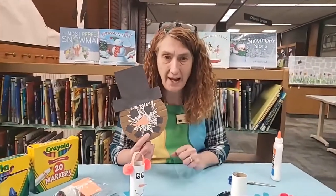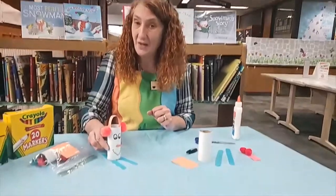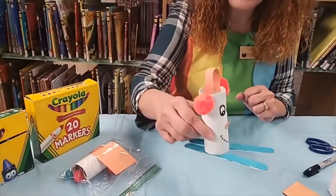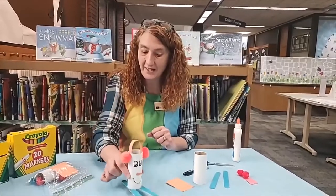We still have lots of packets here — come and get one because we have packets for you to be able to make it. Today we are going to do another snowman craft. We are going to do a snowman on skis. I don't know if any of you have ever been able to go skiing, but this little snowman sure enjoys being on his skis.